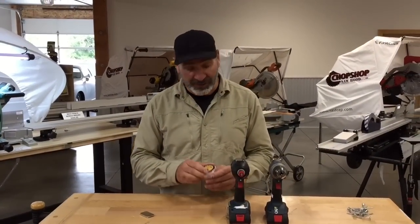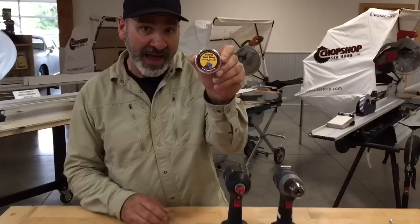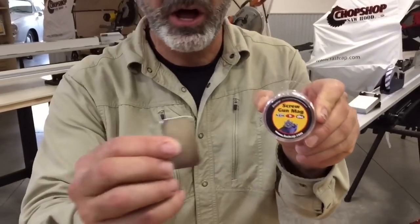Hey, Paul Akers here. I want to show you a great new product from FastCap called the Screw Gun Mag. This thing is really awesome.